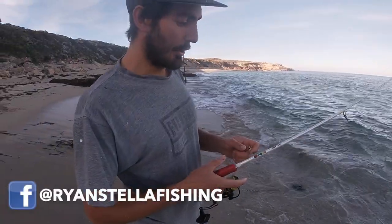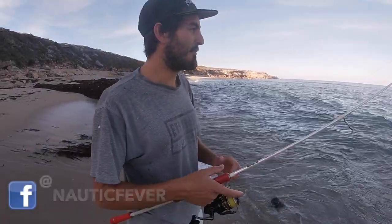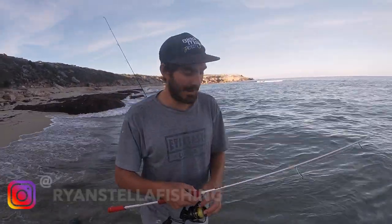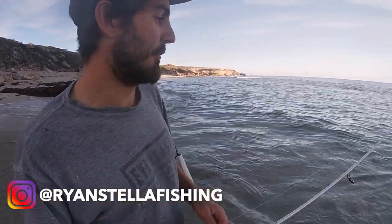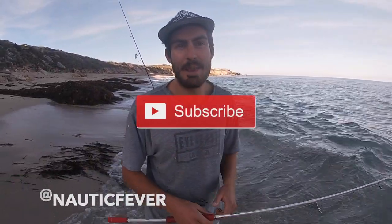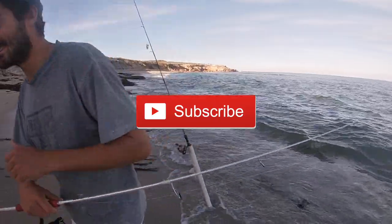I think we're going to call it a day. We've been fishing the incoming tide, which is what you want — mullet love the incoming tide. Now it's a bit full and they seem to really shut down. So we're going to clean a few fish up now and finish up the day. Cheers!